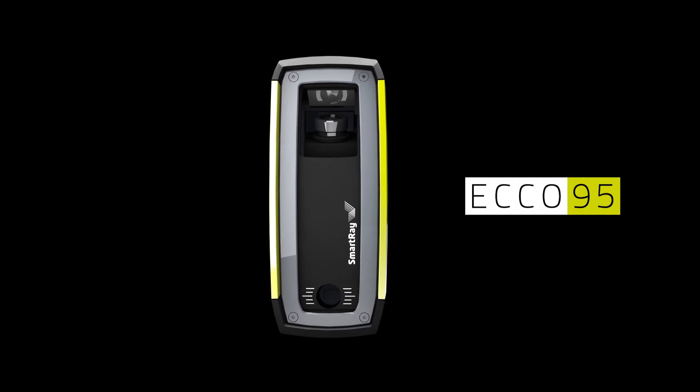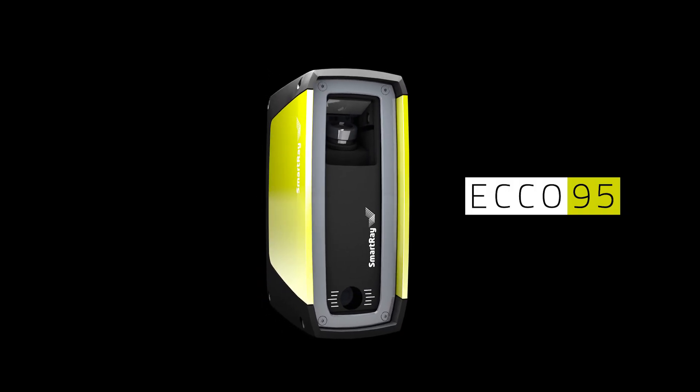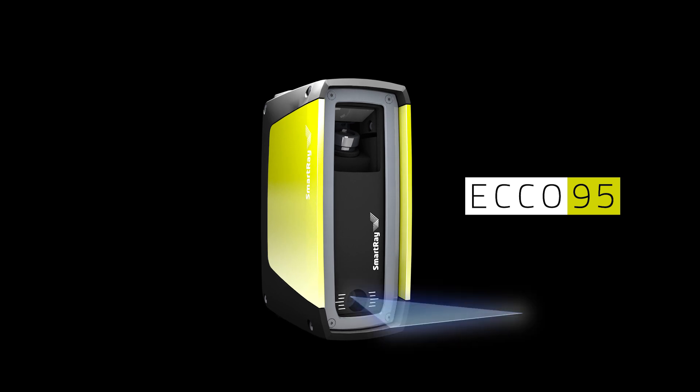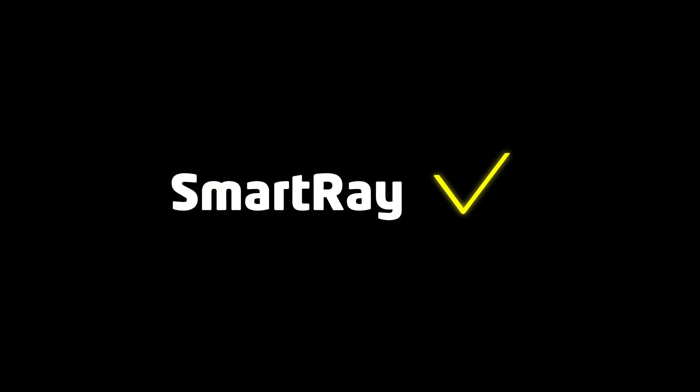The ECHO 95 is designed to be the eye of your industrial production line — robust, compact, factory calibrated and ready to measure in millimeters out of the box. SmartRay ECHO 95 3D Sensor. We live 3D.